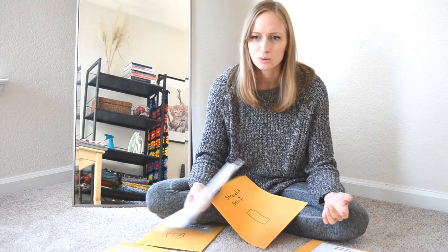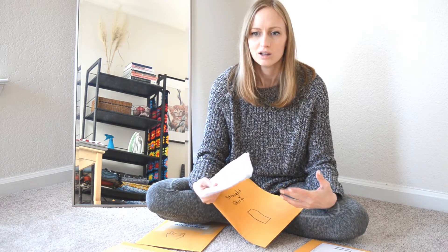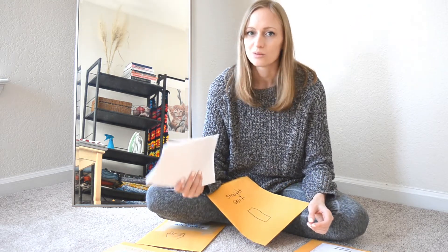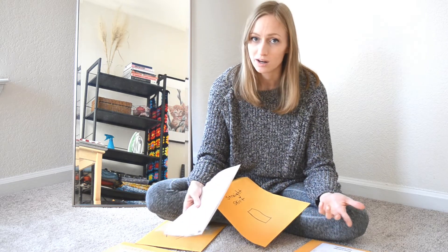So if you're used to trying a pattern out, you sew it for the first time and then you really like it but there are a few things that you want to tweak, this is a really good way to keep your notes with your pattern and then make sure that you're always improving upon it every time that you try it out again.